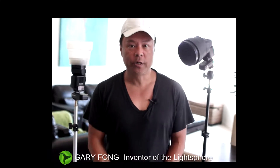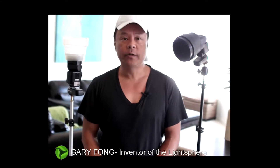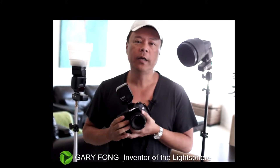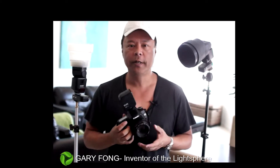Hi everybody, this is Gary Fong and today I'm going to teach you how to use hair light in portraiture using two strobes — one on the hair and one on the face. It's a very simple setup using off-camera flash. I'm using Photix radio strobes, and there's a link above to a video about the differences in radio flash.